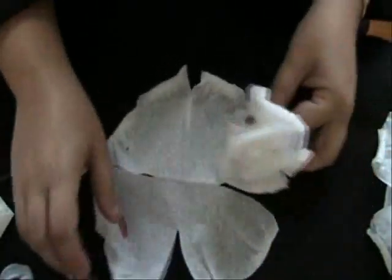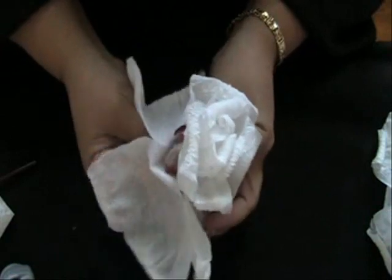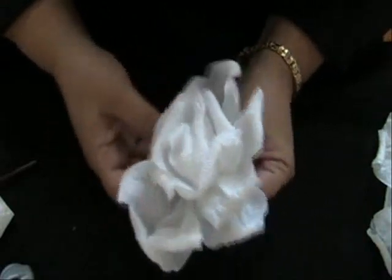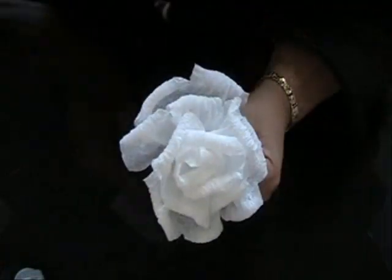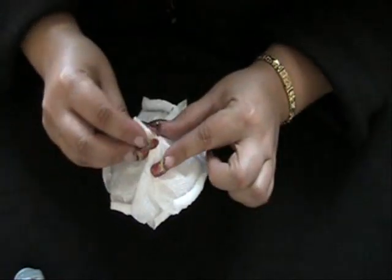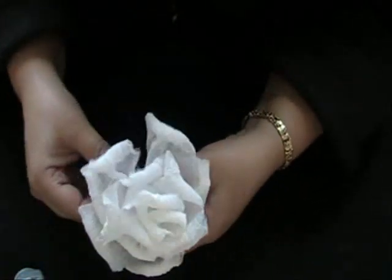Now for the next layer, I'm going to open that up, grab it in the center, put the first layer in the center, and just pinch it and bring it up. Manipulate the petals whichever way you like. Now we have the flower completed — I just basically scrunched everything together at the bottom, scrunched and twisted it. And this is what you get — I think it looks pretty cute, it's just paper.